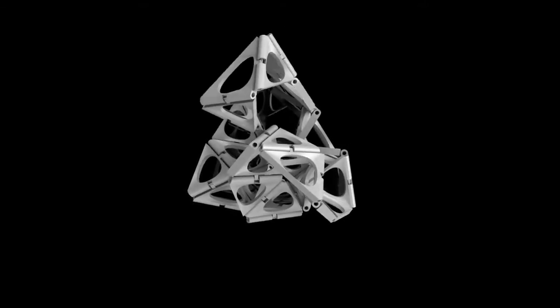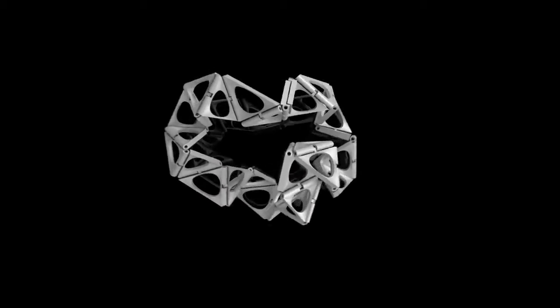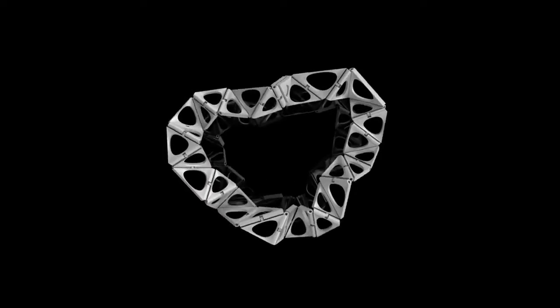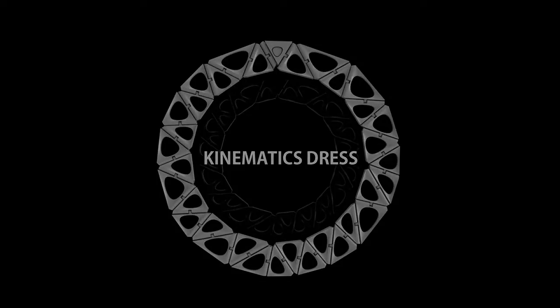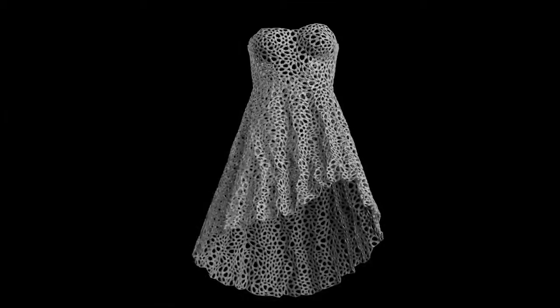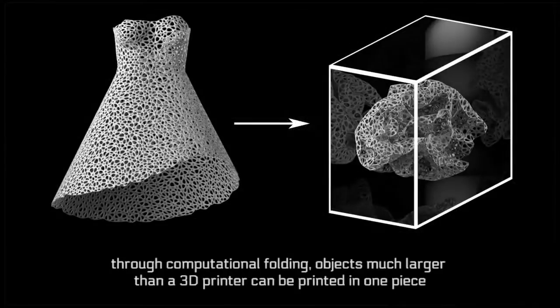This project actually started with an idea to create a bracelet made out of hinged components that could print flat and then fold into a 3D configuration. And we thought it would be amazing to make something larger scale, like a dress. We take something large and three-dimensional and fold and flatten it using simulation to make it small enough to print in one piece.